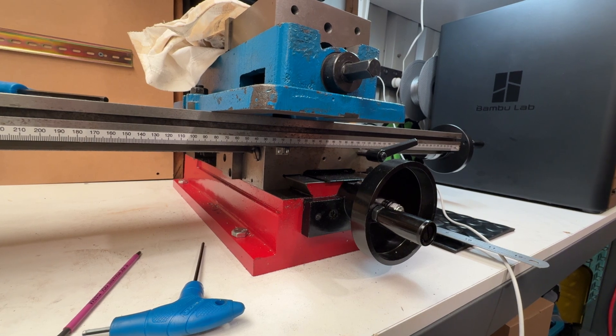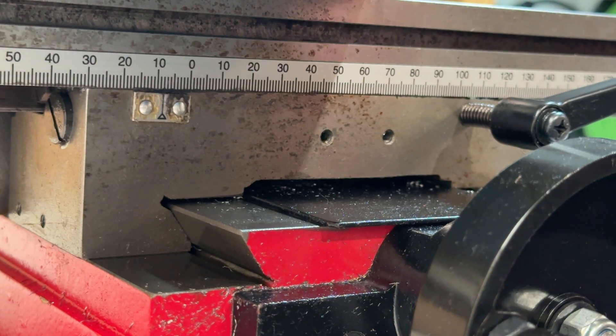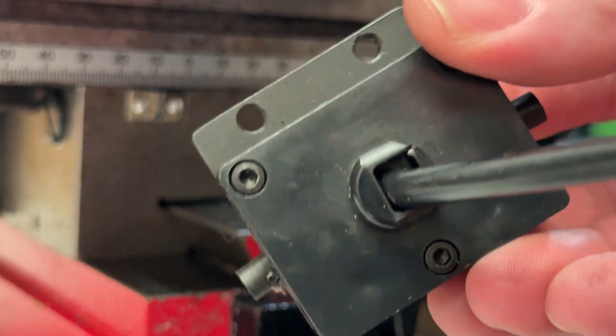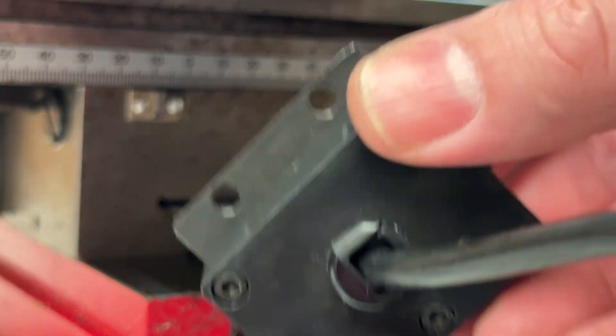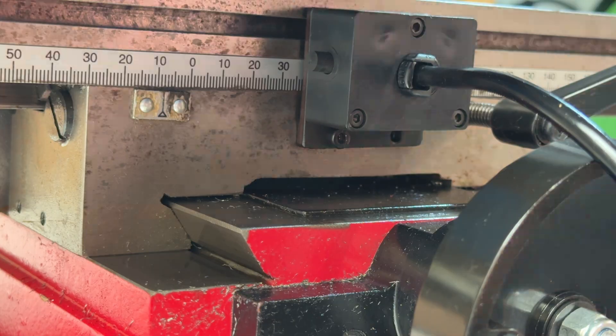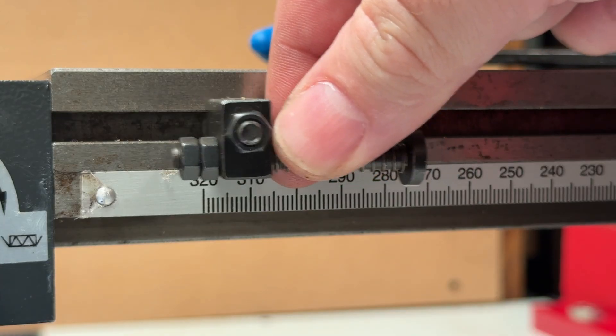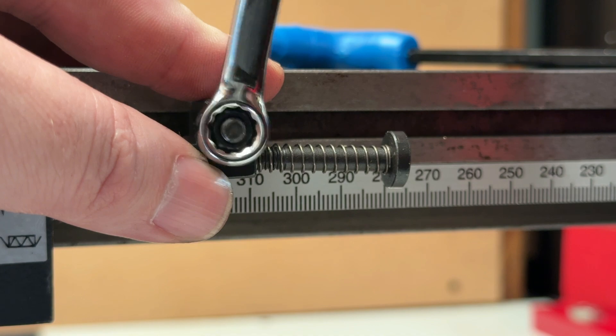This mill already comes with two M3 tapped holes in the front of the table which makes mounting the limit switch box using the provided screws a very straightforward process — no drilling or tapping of holes required. The two adjustable stops can be fitted to the table's front T-slot and tightened.